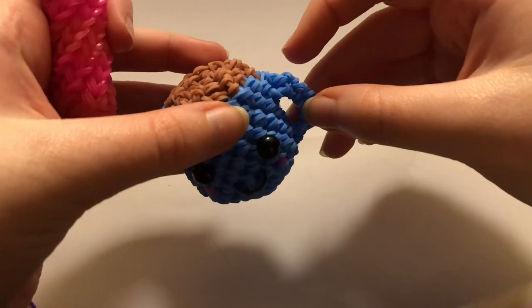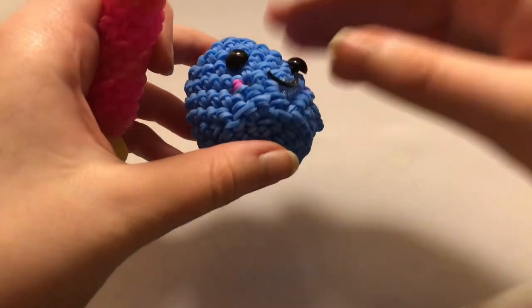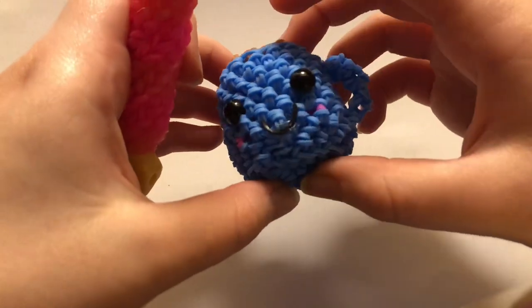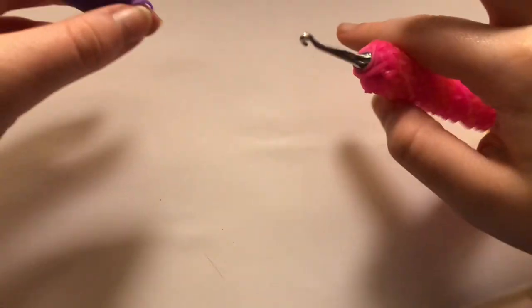I'm also going to be putting the pattern in the description, although for the handle I'm not sure how to write that into a pattern, so I'll put a timestamp to the point in the video where I make the handle. As far as band count goes, if I counted correctly it should be 237 bands. And I almost forgot to mention that you're going to need polyfill or some sort of stuffing for your little cup as well.